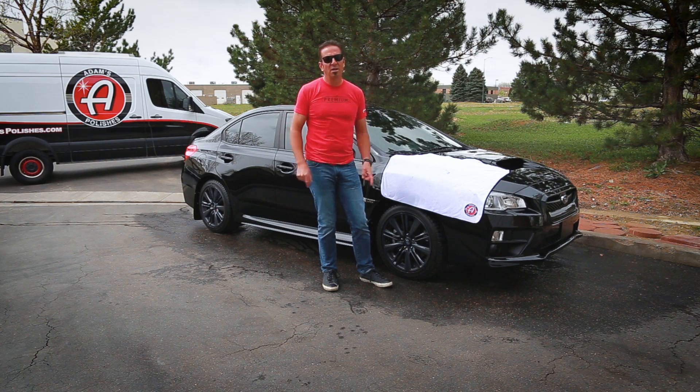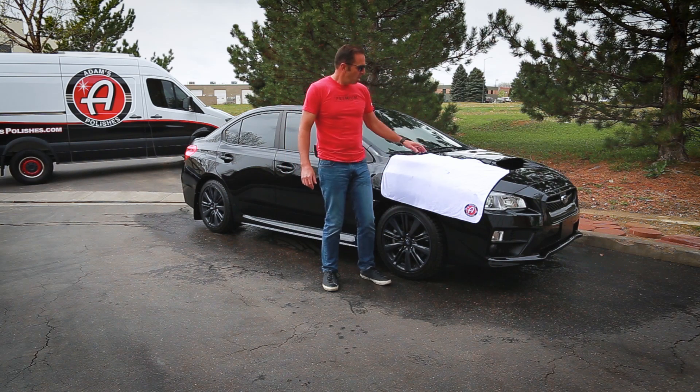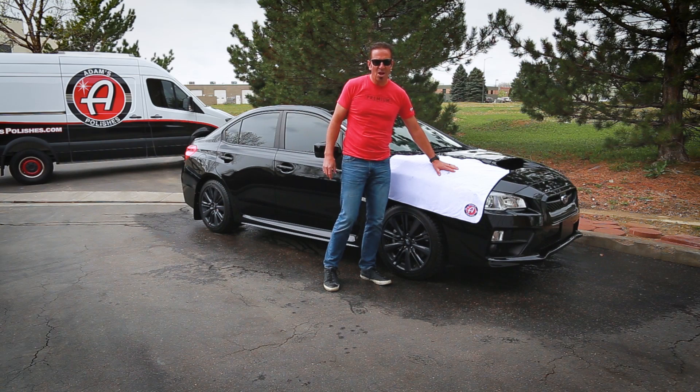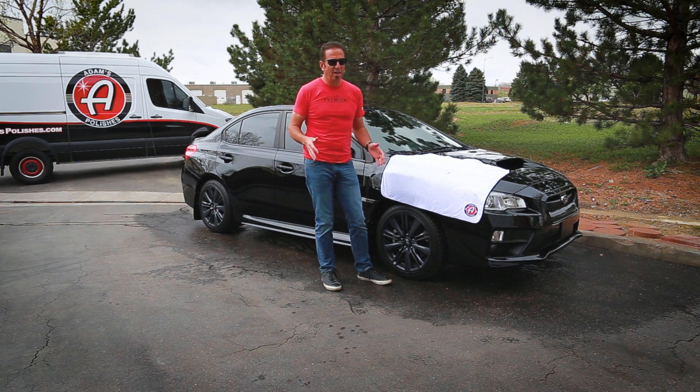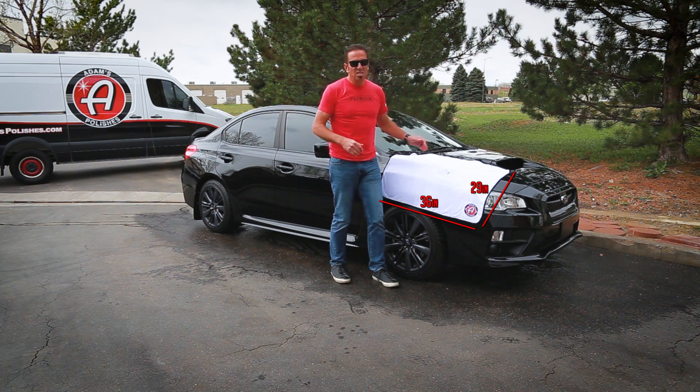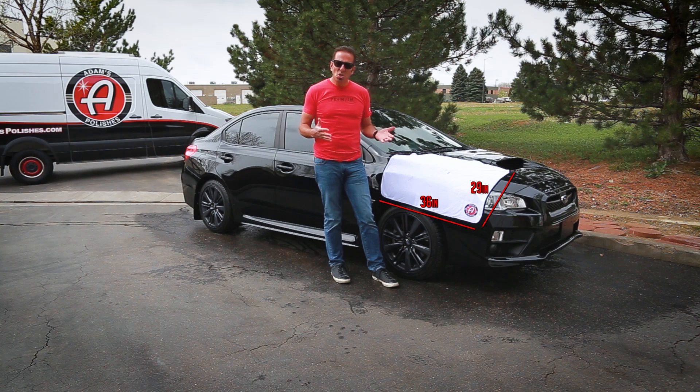If you're drying say my wife's car, a Yukon XL, and it's cold out and you're not going to use any compressed air, you're going to need two of them. This ultra premium towel comes with a pretty steep price tag — no lie. It's 29 inches by 36 inches, it's huge, and it holds a ton of water.